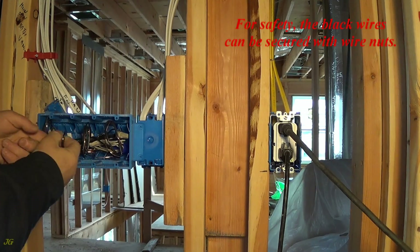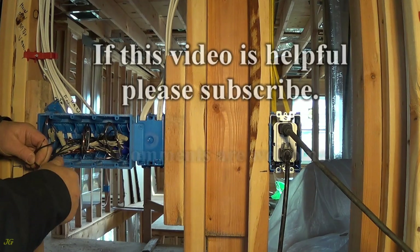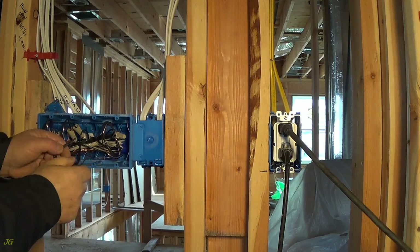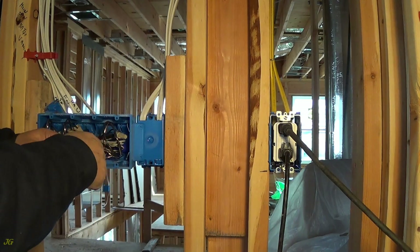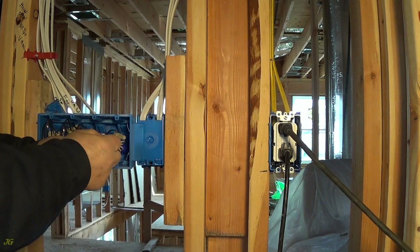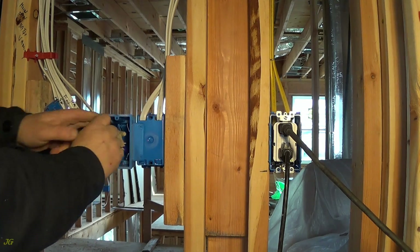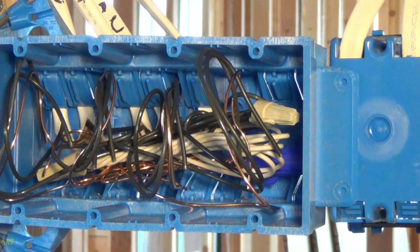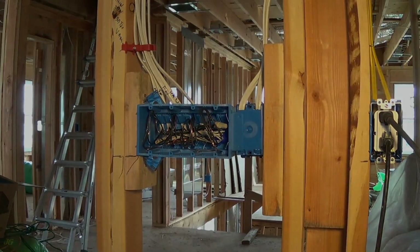For safety, the black wires can be secured with wire nuts.